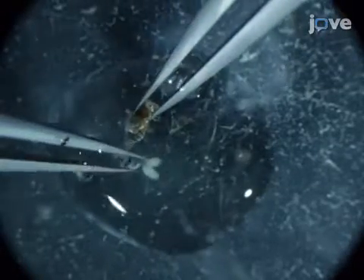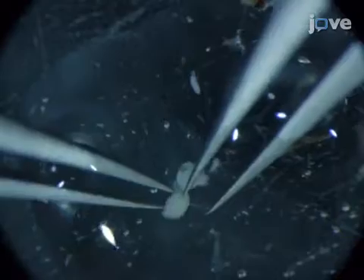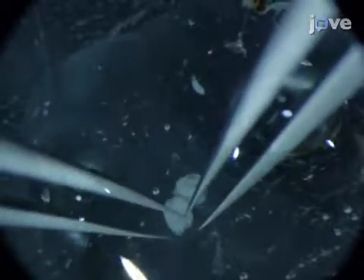Using sharp, fine-nosed forceps, grab a fattened female fly at the lower thorax. Keeping all tissue immersed in medium, with a second pair of forceps, tug gently at the extreme posterior of the fly until the tissues in the abdomen are exposed. Next, detach the two ovaries from the surrounding gut and extraneous tissue. Open the ovaries by pulling gently and expose the ovarioles. To aid penetration of the reagents, pass the tips of the forceps between each ovariole a couple of times.